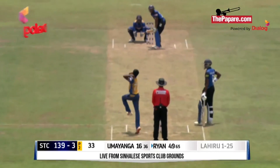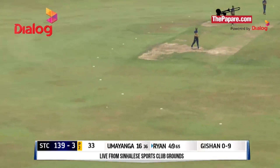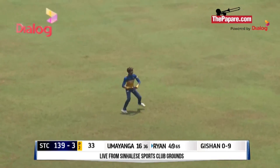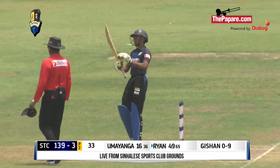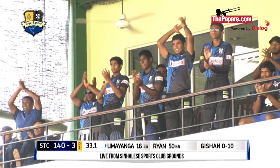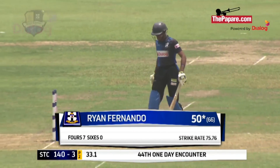And that's 50 for young Ryan Fernando! What an impressive Royal-Thomian series he's having. He's making the bat talk. He gave a few chances but has managed to get to 50 — young Fernando.